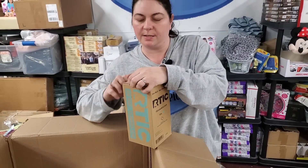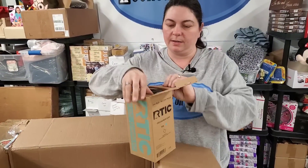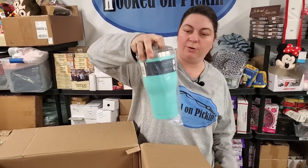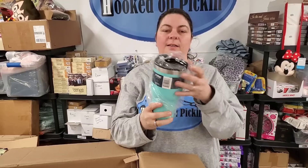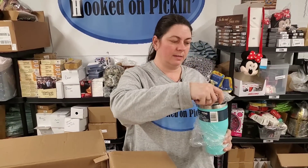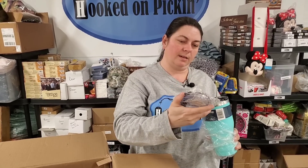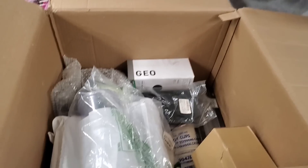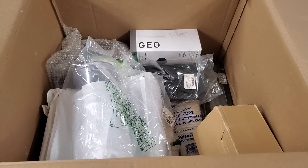Oh, look at that. I wonder if this is the same size lid — I think it is, or close. Yeah, should sell as a set. I would sell the extra lid with it.